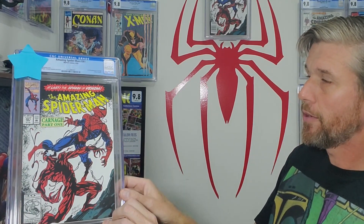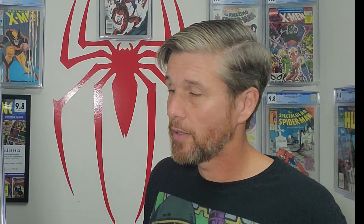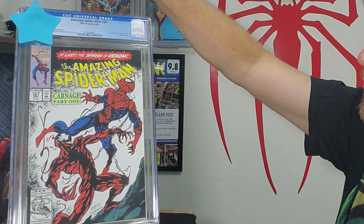Now let's get to a pretty big key here — First Carnage, Amazing Spider-Man #361. I already have a newsstand 9.8 of this right here. I bought all these books over the same time period. This one looked exceptionally clean; I thought it was a 9.0 or so when I got it, and I thought I could get it up to a 9.4. I'm a very stingy grader so I don't really assign 9.8 very often — usually my 9.4s sometimes get 9.6s. I'm a conservative grader, so let's hope we can get our 9.4 on this Amazing Spider-Man #361.